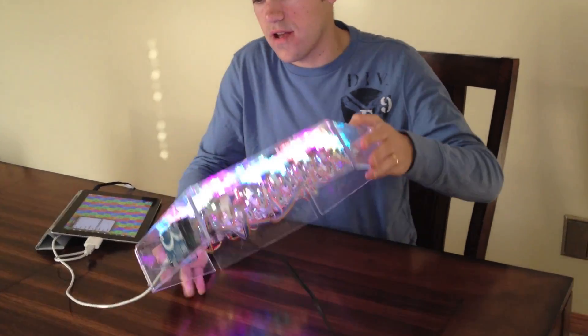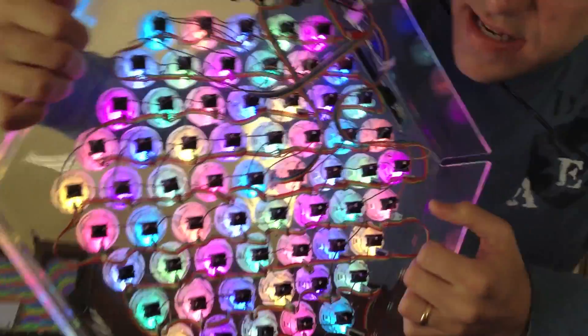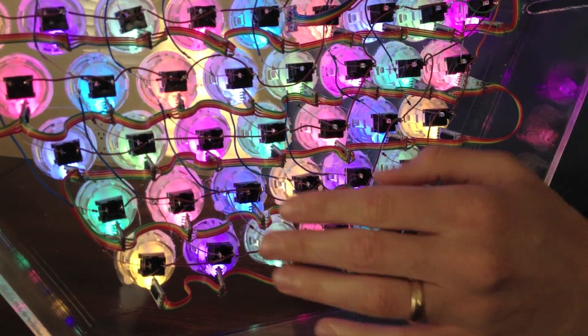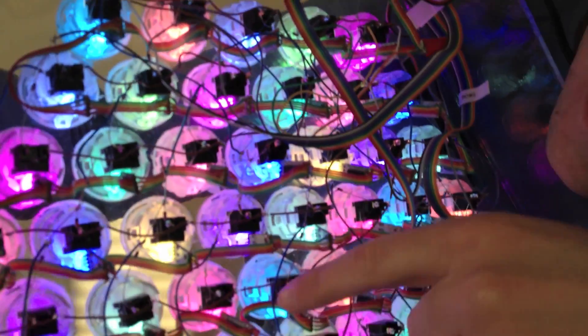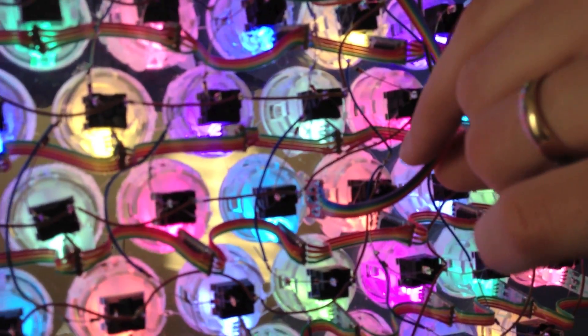Underneath we have a whole bunch of wiring. Each one of our LEDs is soldered to the next and they're just chained in a series. Each one of our buttons also connects to each other in a grid. If you look in the middle, we have an accelerometer in here as well, so we can do a little bit of force detection for some velocity.